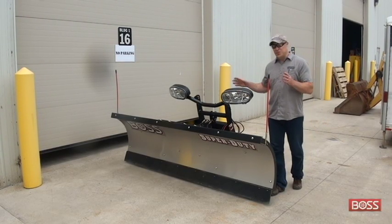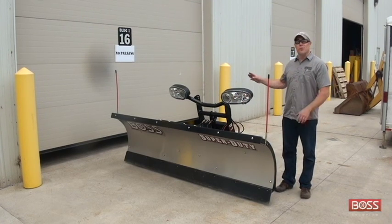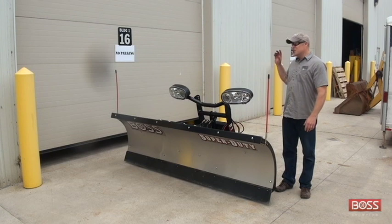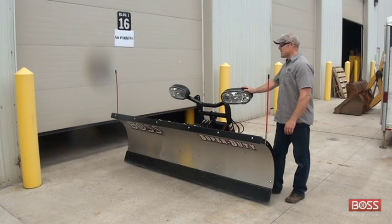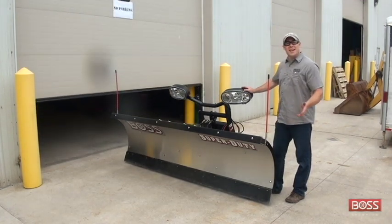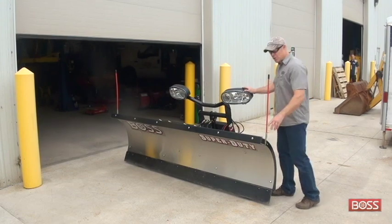Now that you've got all three dolly wheels installed on your straight blade plow, we have detached the plow from the truck and we're simply ready to roll this into storage. The garage door opens and we're simply going to wheel this thing in — it doesn't take a lot of effort. It's easy, and like I was saying, you can use this for storage or your service departments.